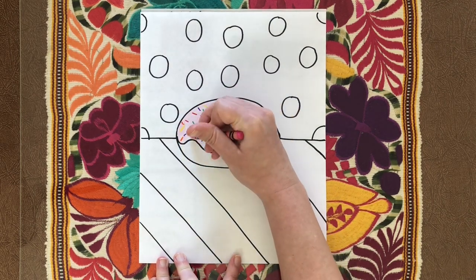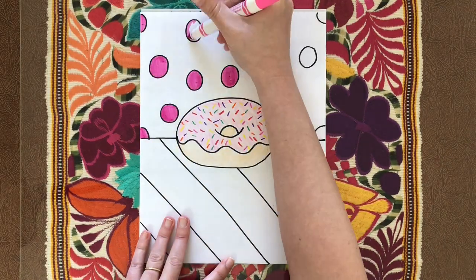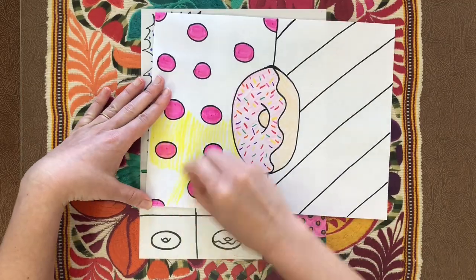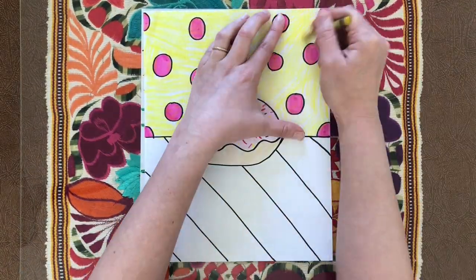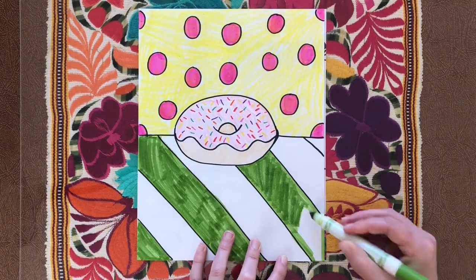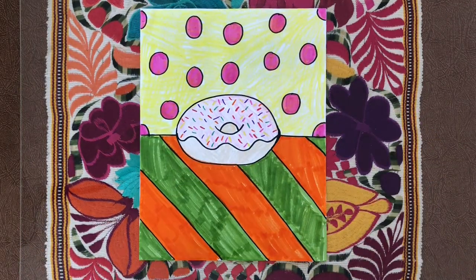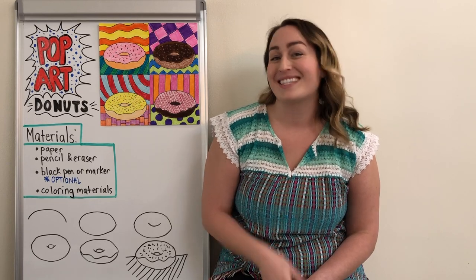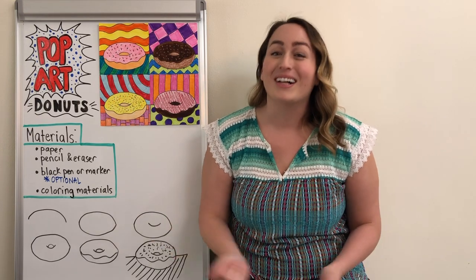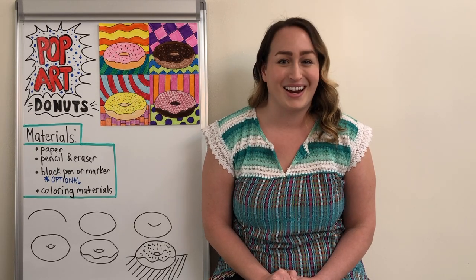For this one I'm going to do some pink frosting. Now I'm just going to finish up coloring my donut. Thank you so much everyone for joining me today on Miss Meryl Makes. I hope that you have a wonderful time making your donuts and that you also had fun learning about pop art — so cool! All this talk about donuts has got me really hungry, so I'm going to go try to find some. I'll leave you with this sweet image of some donuts to inspire your amazing artwork. Bye everyone, we'll see you next time!